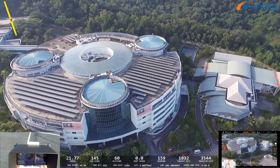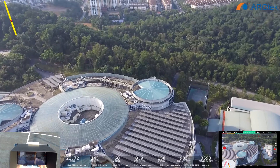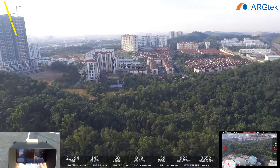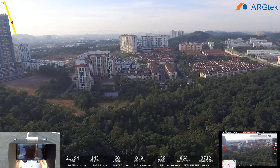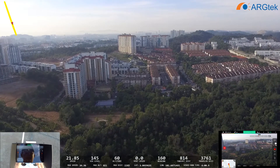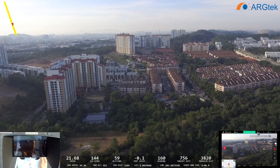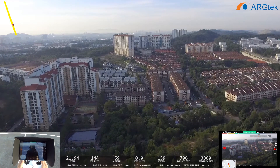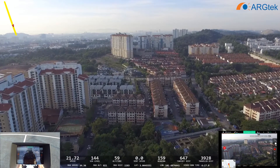This is the Technology Park Malaysia. The aircraft has almost reached the home point — still about 800 meters out. We only used a little battery; we still have 67% battery life remaining.